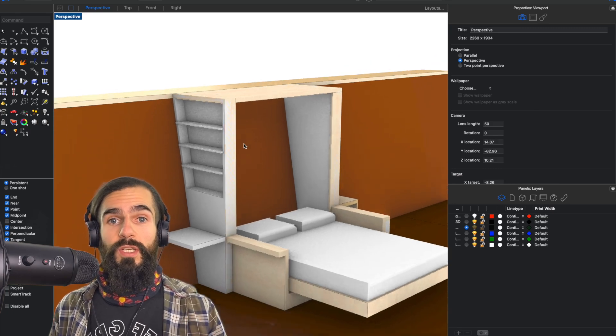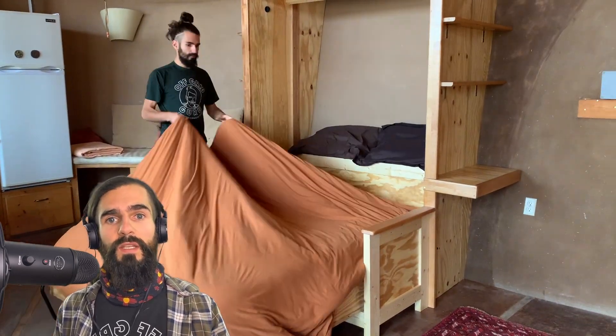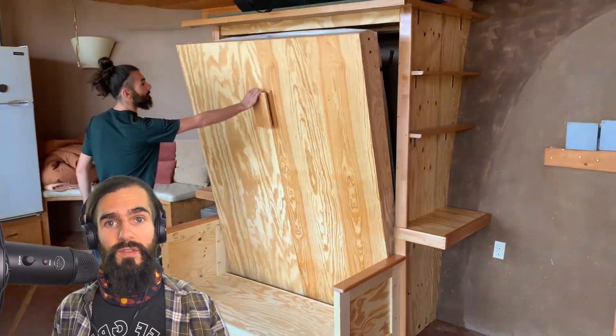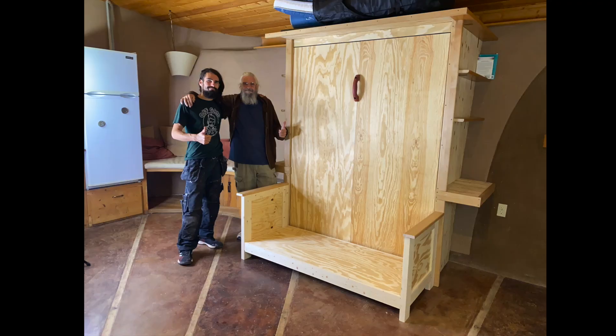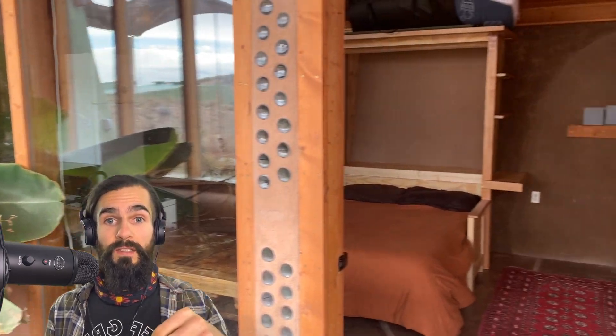And after that, I headed back to Taos to get back to work. My next project was designing, fabricating, and installing a custom Murphy bed in my friend Isaac's tiny house. I'm still waiting on some custom couch cushions to put a cherry on top of that project and release the final video. But you know the drill by now — when that drops, I'll add a link.